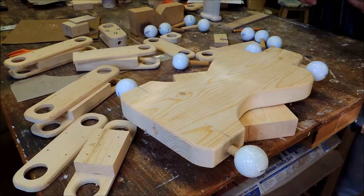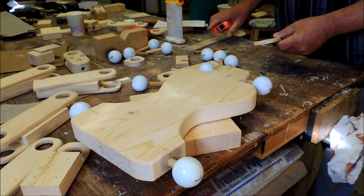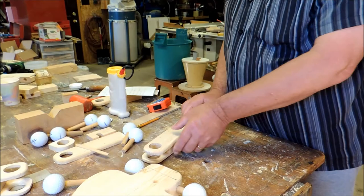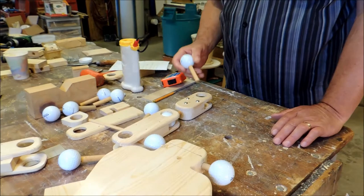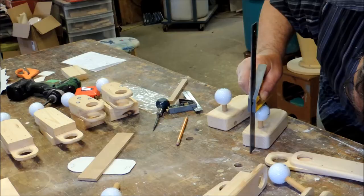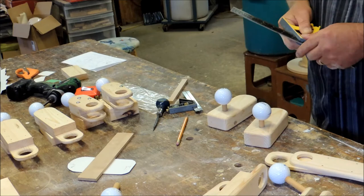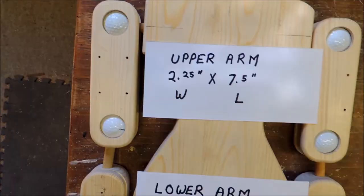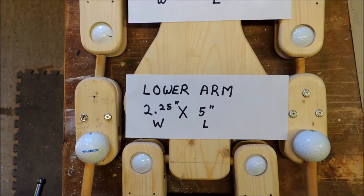Here's the shoulder-to-elbow piece, and in here goes a small hand. Here I'm just making sure that both ankles are the same height — I don't want one longer than the other. Here I wrote down some of the measurements for anyone that's interested in building one of these robots. I sure had a lot of fun building it — maybe you will too.